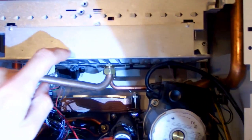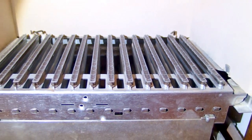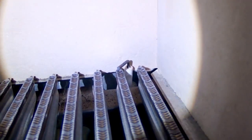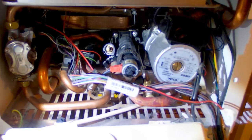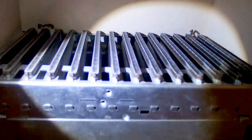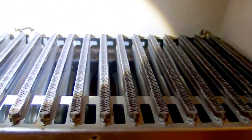Here you can see the burner. In this one, the gas is being mixed with the air. Here you can see the high voltage ignition. There are the electrodes and a flame sensor to detect whether or not the flame has ignited. It seems like this one doesn't have any fan or blower — it just takes air from the room through this mesh, and the air goes into the mixer where it's mixed with gas and burned.